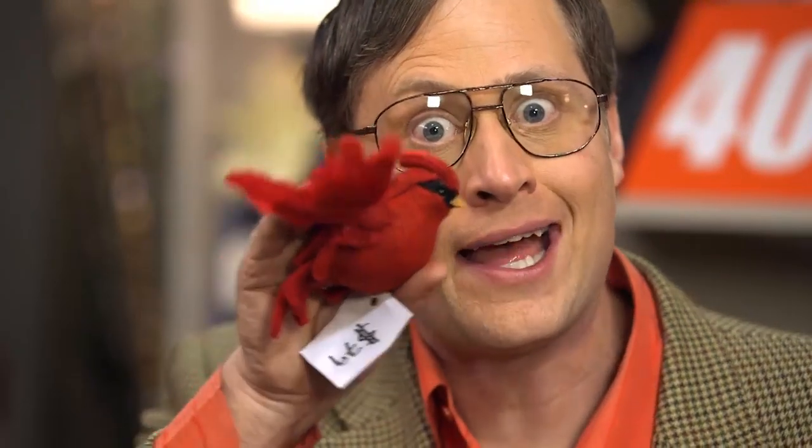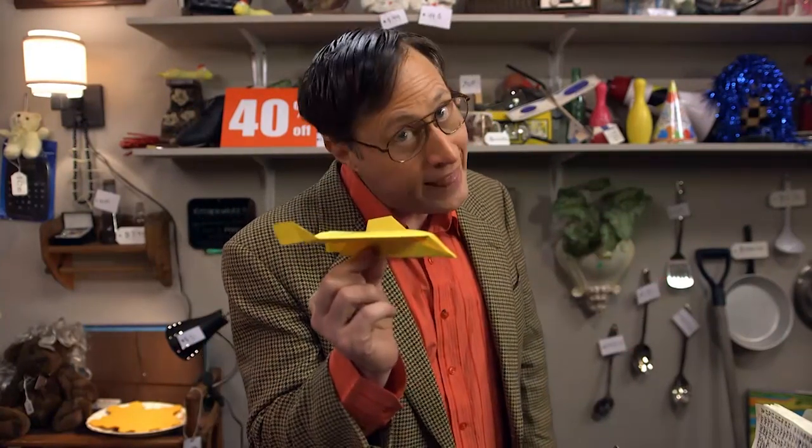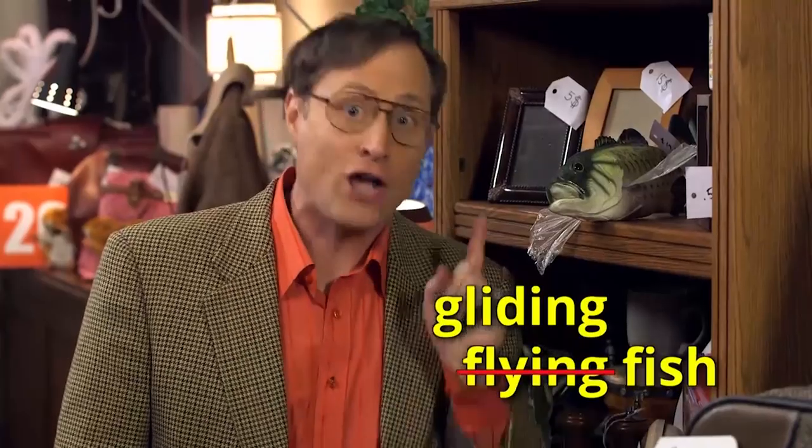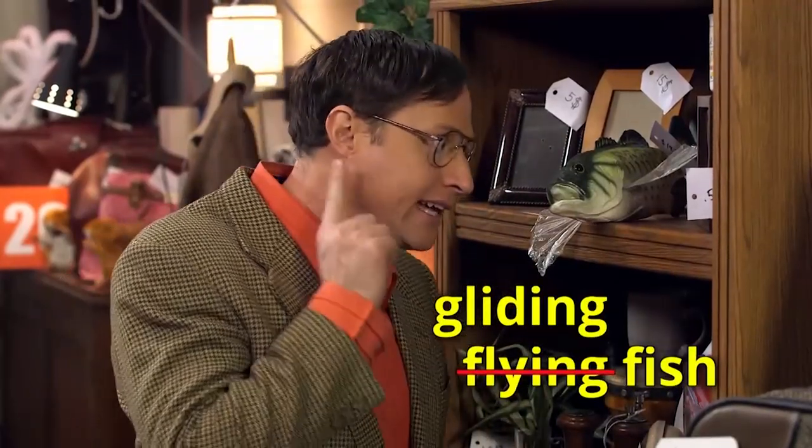Take this bird. This bird can fly because it flaps its wings — it has constant thrust. But this airplane cannot fly. You give it some initial thrust when you throw it, but after that it can only glide. Flying fish cannot fly either — they can only glide.